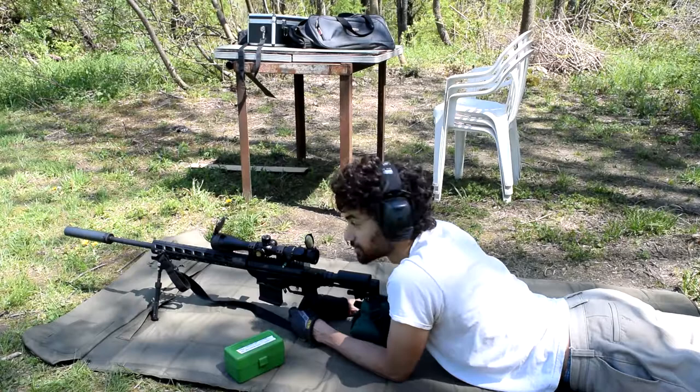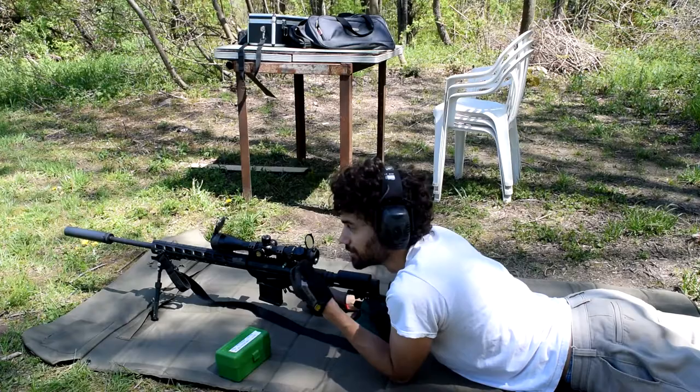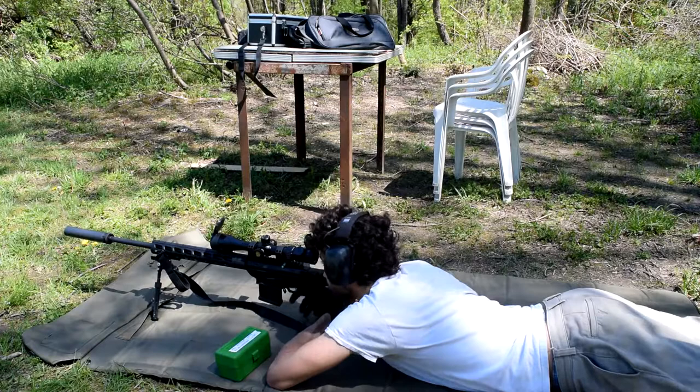We'll do that, and first shots will be just on paper just to confirm my zero and do the normal accuracy stuff that I always do before I shoot.